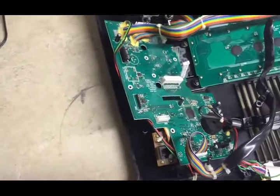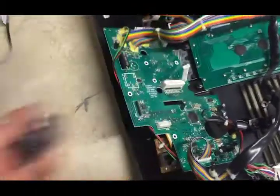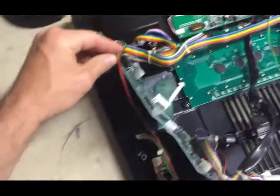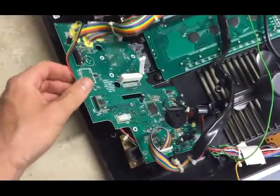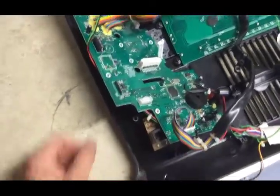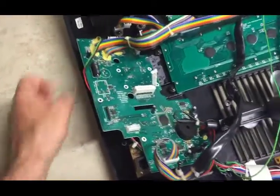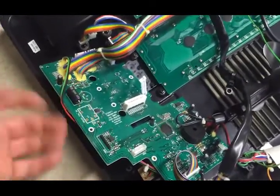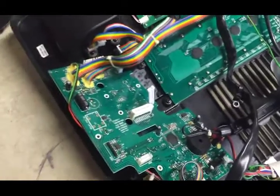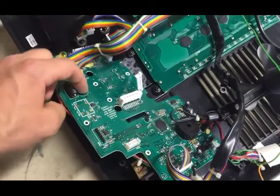My guess is it was just a bad capacitor. I've got new ones, and it goes right here on the main power supply board. The 120-volt power supply is actually down by the motor, but this board handles — I think — a 12-volt supply up here. This is the coil here. I figured I'll just replace it; it's not going to hurt anything. The worst that can happen is it explodes again, but that's better than leaving the old one there.